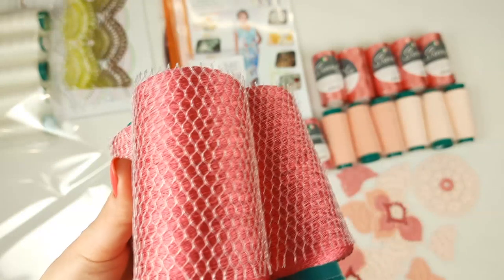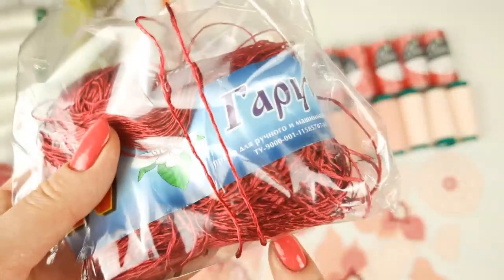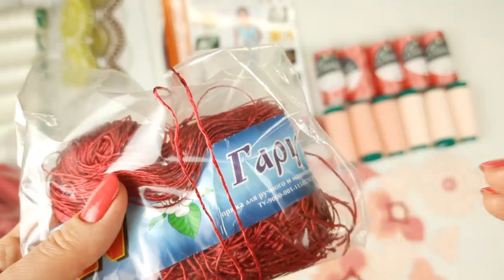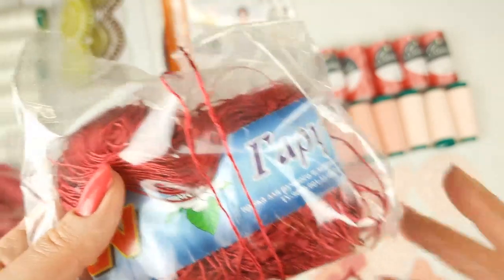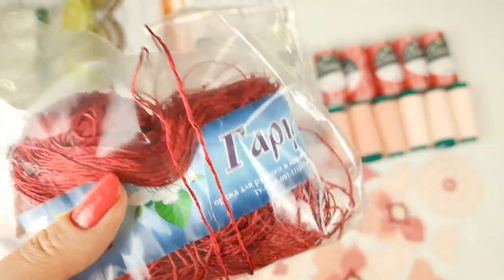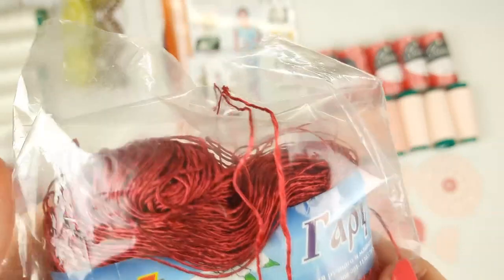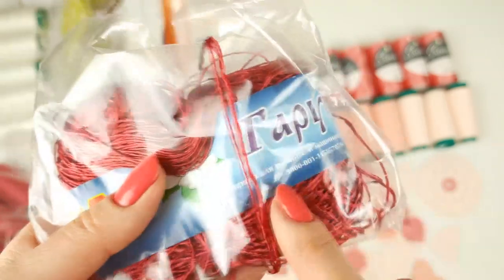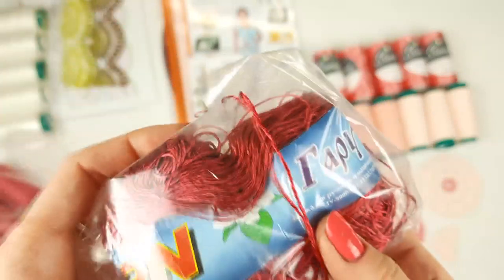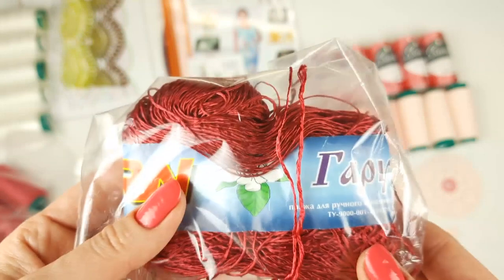Next we have the last skein from my collection — thread Garus. It's the most intensive thread, just to make some small nuances in our motifs. I am sending this thread — it's incredibly beautiful, soft, shiny, silky, and a very rare and beautiful color. In real life it looks really interesting, a little different than on screen. We have one skein like this and I made samples with this thread, so I am sending it to my new student.